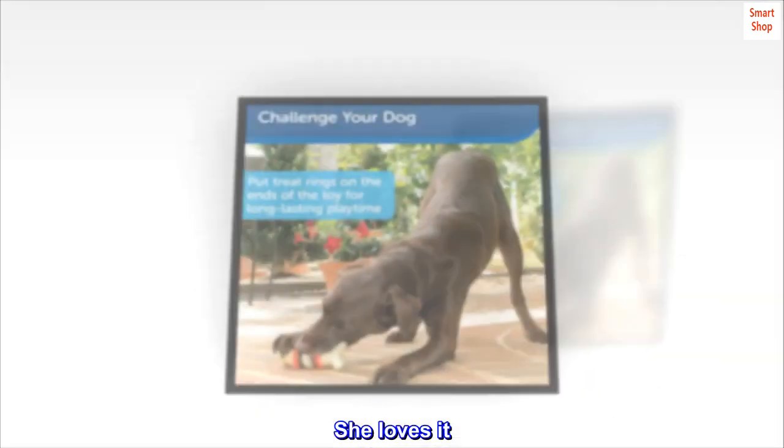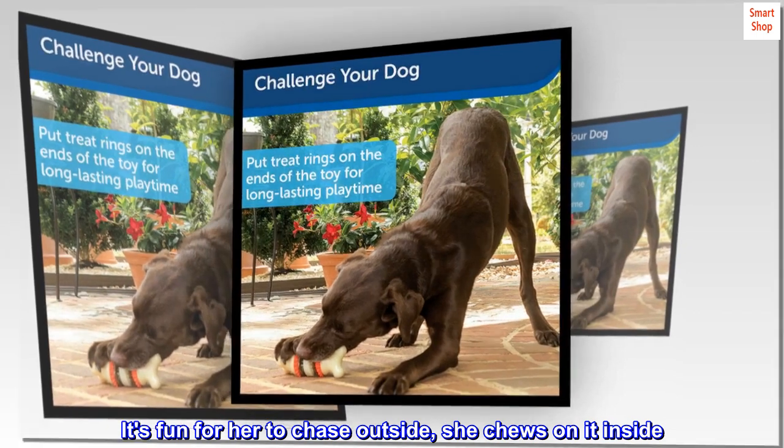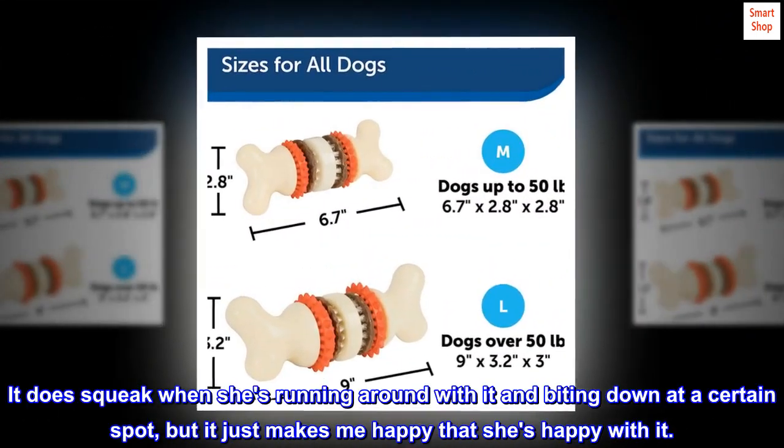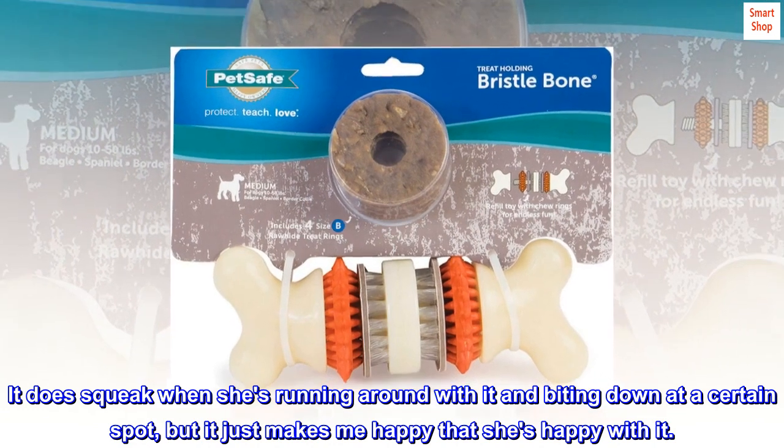She loves it. It's fun for her to chase outside. She chews on it inside. It does squeak when she's running around with it and biting down at a certain spot. It just makes me happy that she's happy with it.